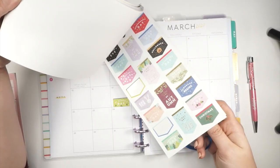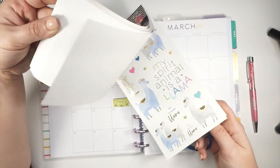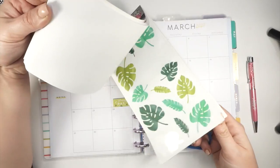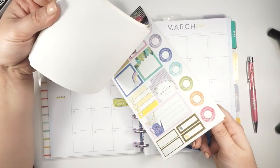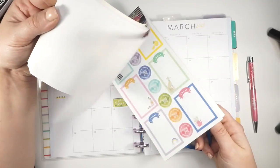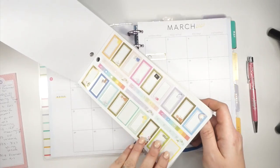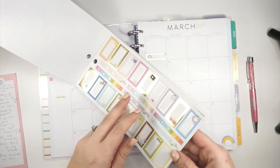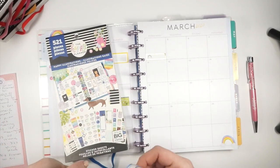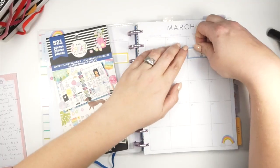Spring forward is happening — daylight savings time — whether I want to pretend it is or not. I feel like I'm already tired and I don't need to lose an hour. Nobody needs that. Can't we just be done with daylight savings time? If any of you live in Arizona where daylight savings time is not a thing, let me know how that has positively impacted your life.